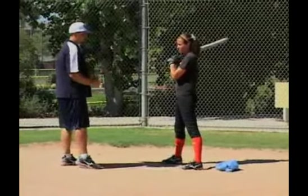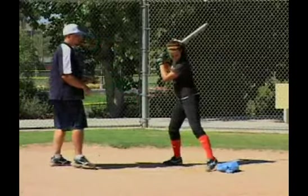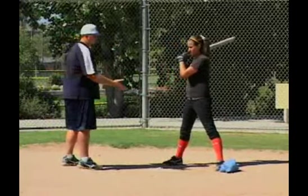So if Amy gets in her stance, one of the most common things we see is that the first step after she loads is out. She's going to step on that bat parachute and she can recognize it through feel, or the coach can help point it out.